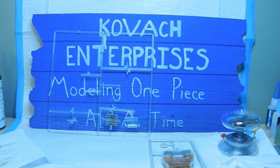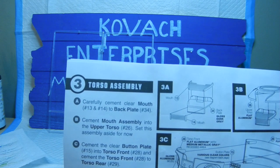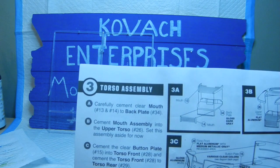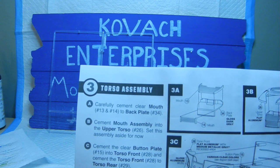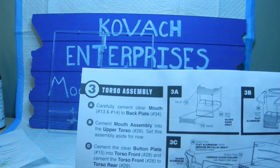Welcome back to COVEC Enterprises. We are building the B-9 robot from Lost in Space and we are at step number three in the instructions — basically the torso assembly. We're at step 3A, which is carefully fitting the clear mouth piece to the back plate. Those are parts number 13 and 14 for the clear parts, and the back plate which is number 34.